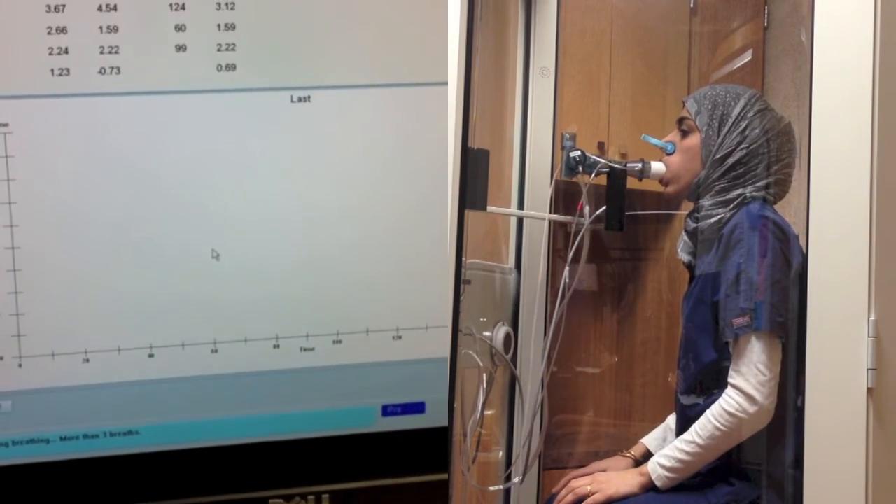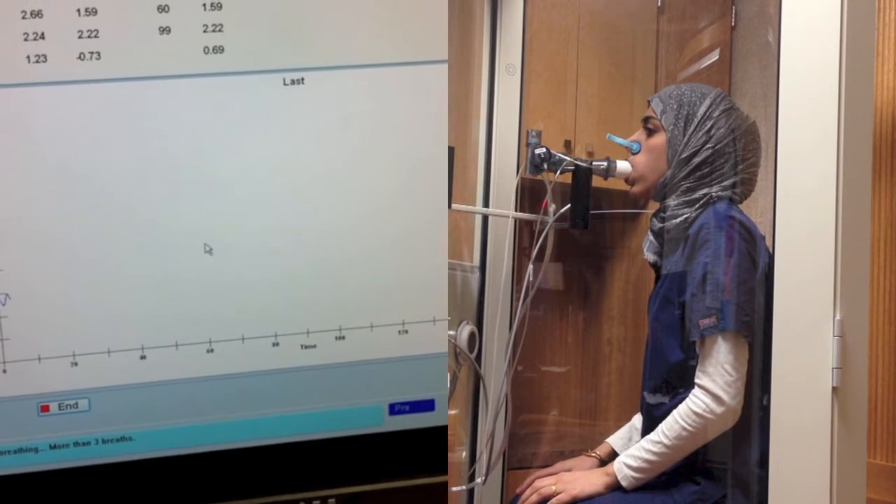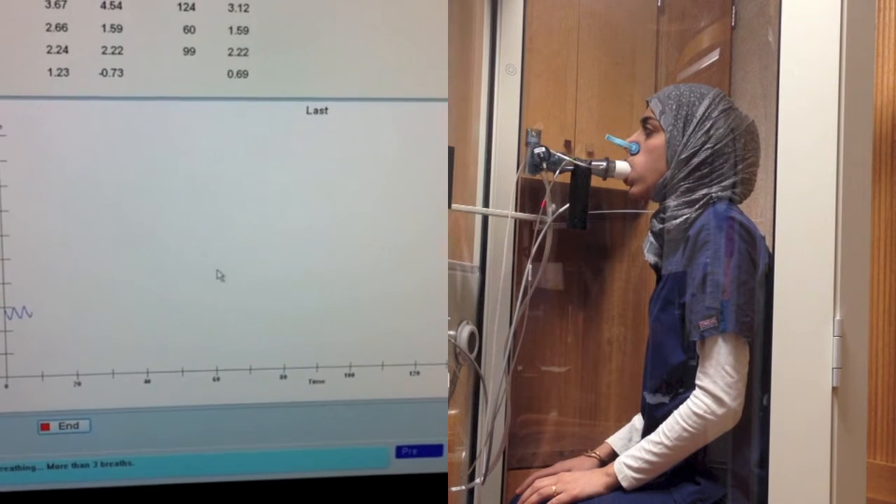I'm going to start this. Just breathe normally. Just nice small regular breaths here. You're doing a good job.